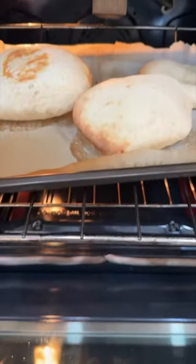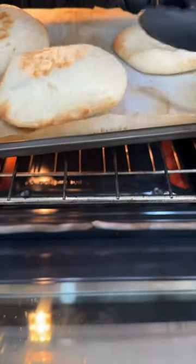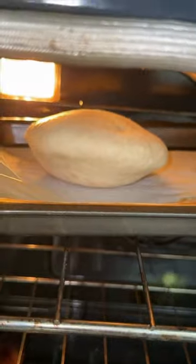In the meantime you're gonna preheat your oven to 500 degrees. You're gonna line up your cooking sheet with some parchment paper to make sure that the pita does not stick.